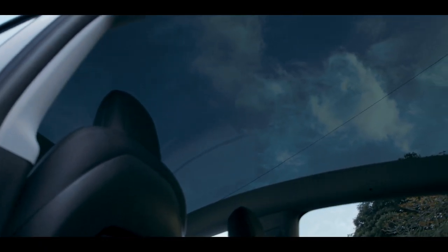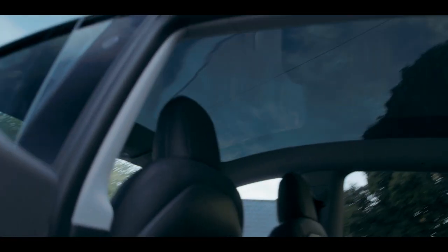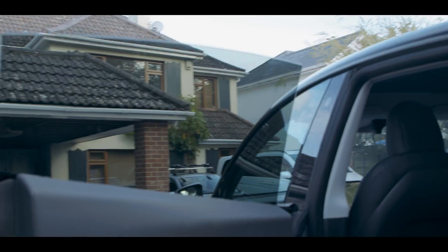Please note: the windscreen, roof, and rear windows are all laminated glass. The side windows can be tempered or laminated glass, and the quarter light is tempered glass.